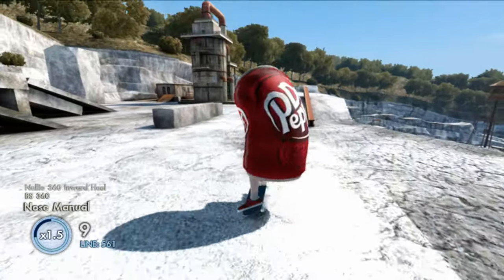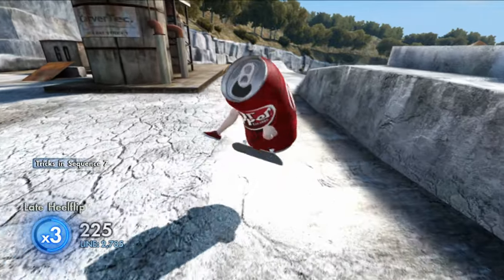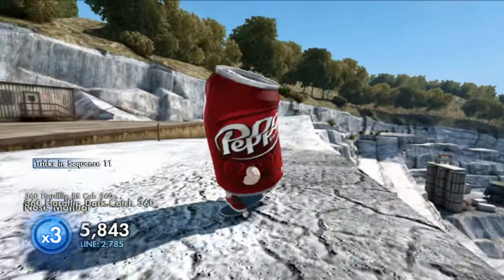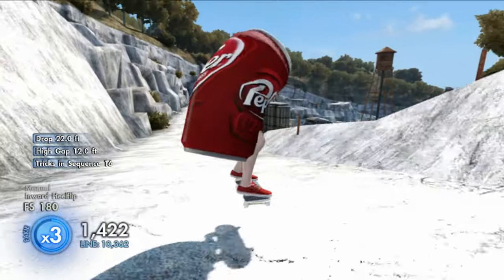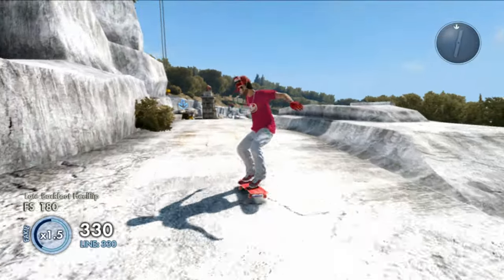That's not even the best part about this video. If you guys managed to see the thumbnail and the title, you know the import is going to be insane. So without further ado, let's take a closer look at this skater on this game save — as you can see here we've got the Dr Pepper skater.